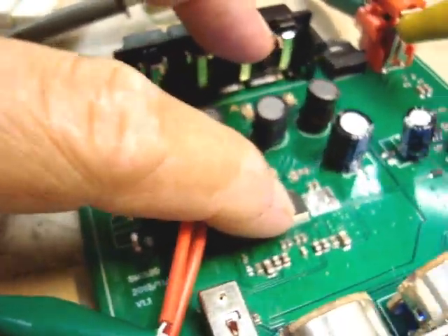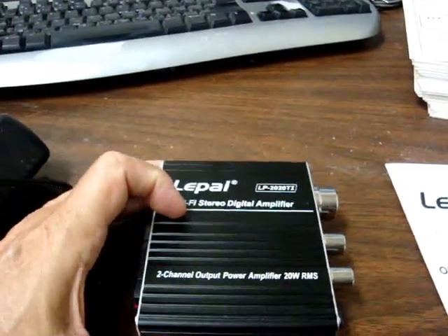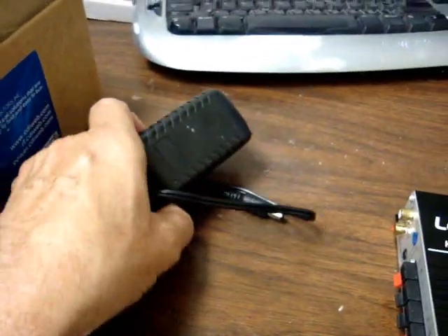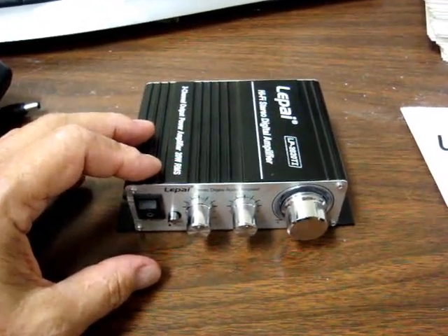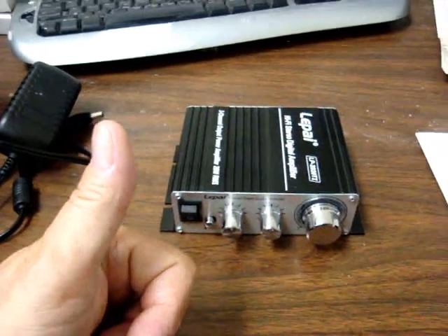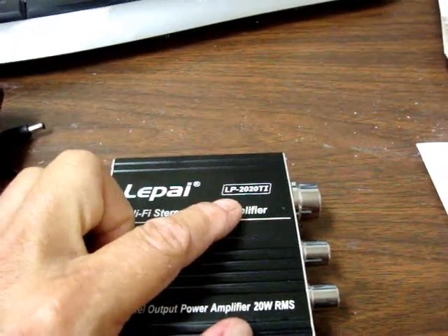Running it at that much power would need a heatsink. So the LAPI LP2020 TI will not make 20 watts RMS per channel with its included power supply, but it will make 15 watts RMS per channel — and it's a pretty clean amp for that. I give it a thumbs up as a Class D amplifier.